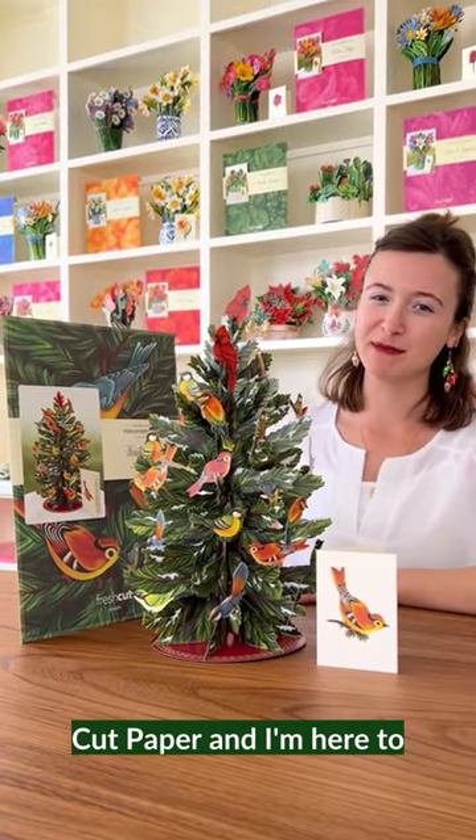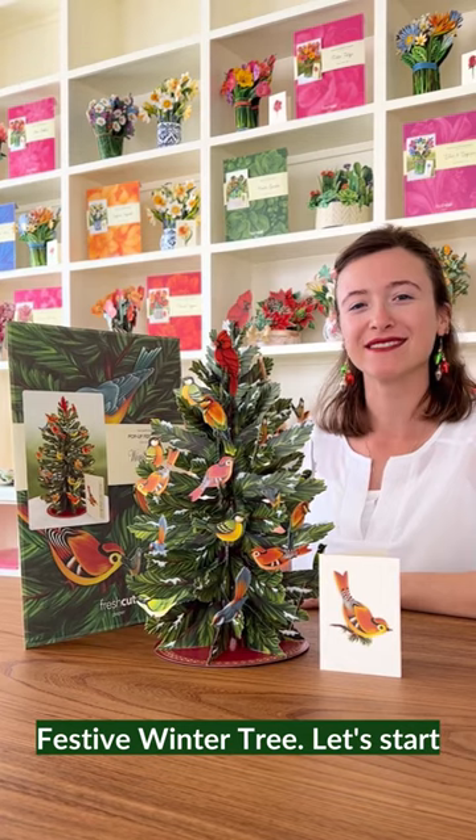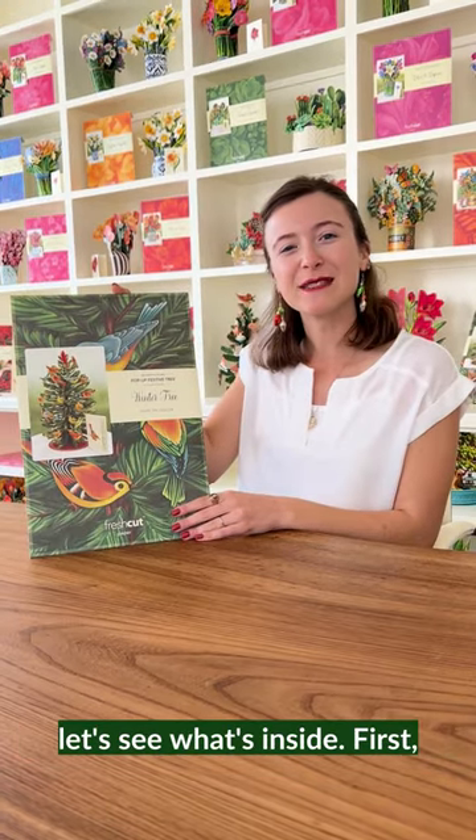Hi, I'm Madison from Fresh Cut Paper and I'm here to show you how to assemble your festive winter tree. Let's start by opening up your envelope and let's see what's inside.